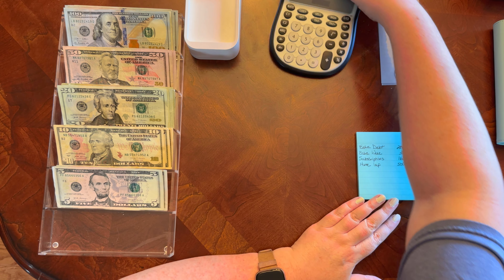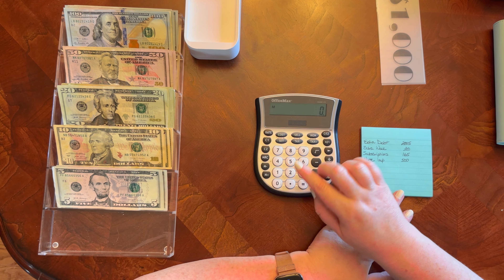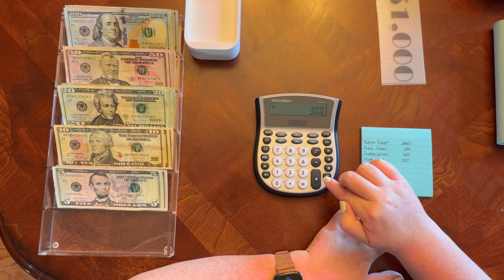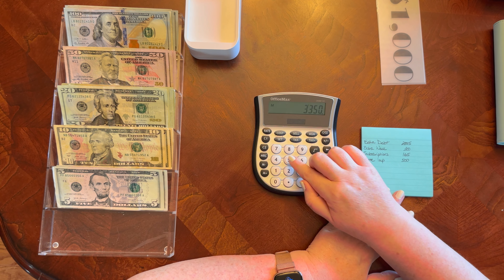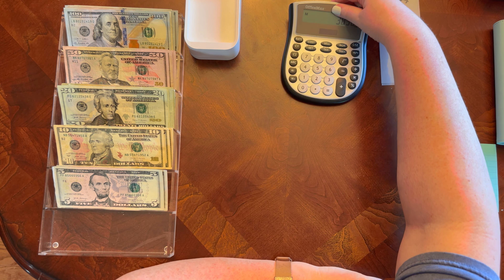Let's add this all up — that's how much cash I should have to go to the bank. $2,885 plus $300 plus $165 plus $500 — I'm looking for $3,850.